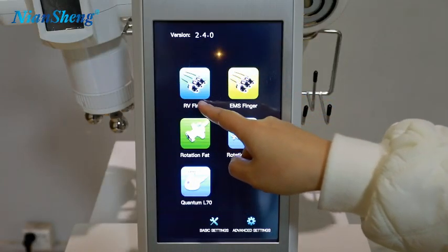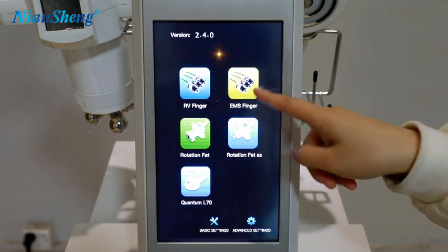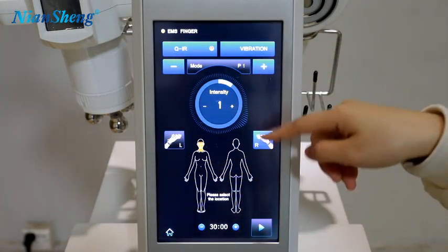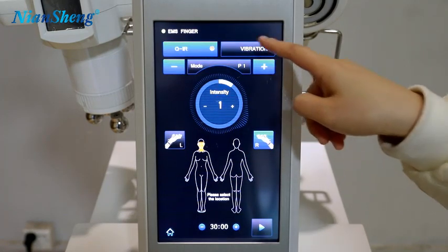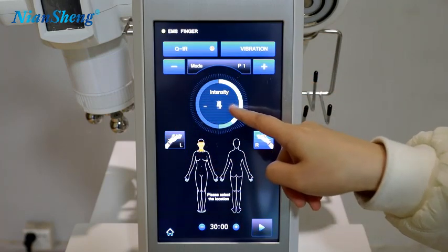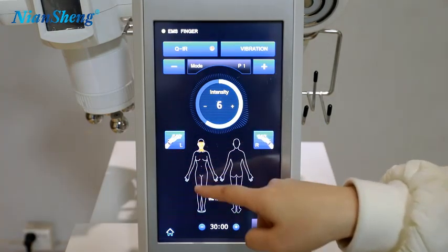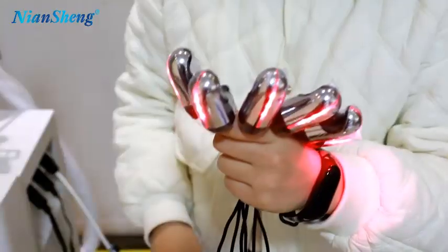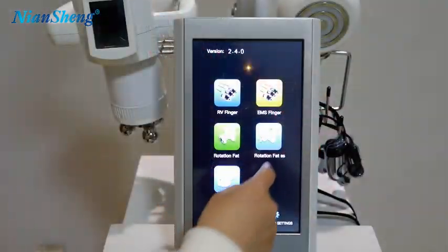The previous mode was the RV finger — the voltage mode. This one is the EMS mode. It has the same treatment interface: the light, the vibration, the mode — three modes — and the intensity. Left hand, right hand, and the treatment area. This is the EMS function and 6 pieces are working. Let's move to the next function.